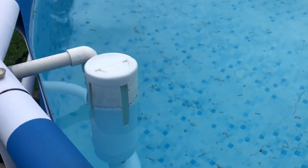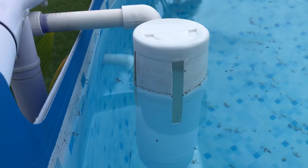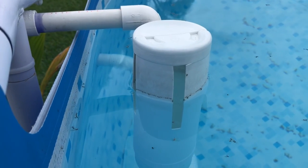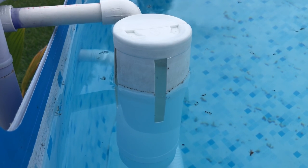We had a bunch of bugs after the rain last night, so I left them in there and I'll let you decide how well you think this works.